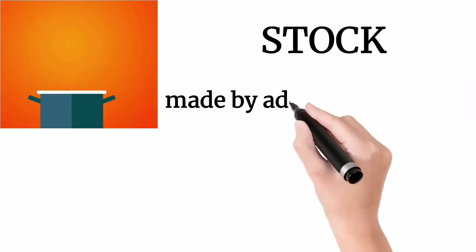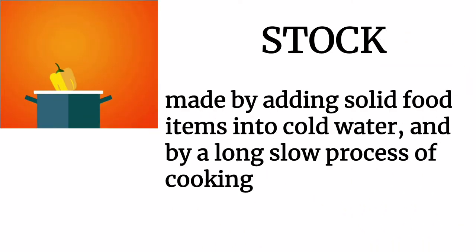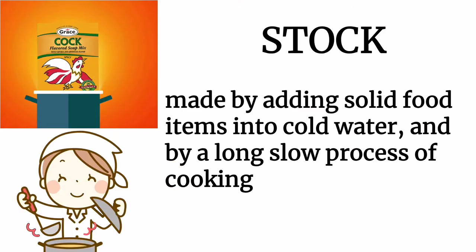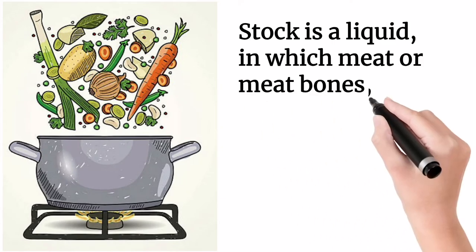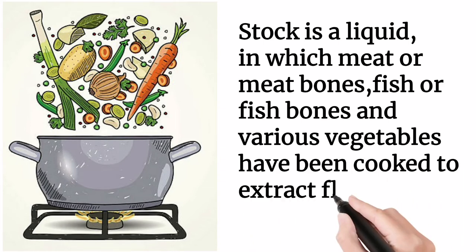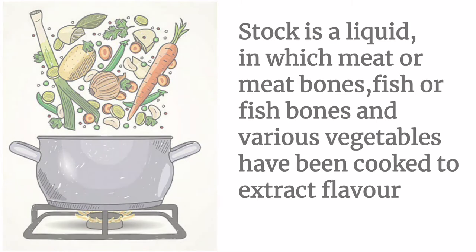Stocks. Stock is made by adding solid food items into cold water, and by a long slow process of cooking, which extracts the nourishment of solid items into the liquid. Stock is a liquid in which meat or meat bones, fish or fish bones, and various vegetables have been cooked to extract flavor. Stocks are nutritious, strongly flavored liquids.